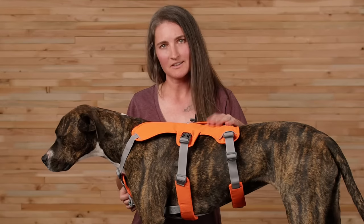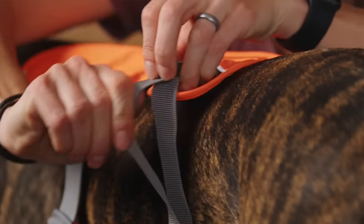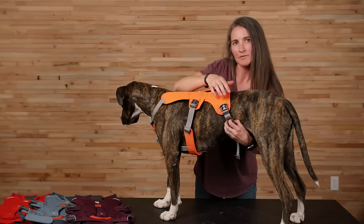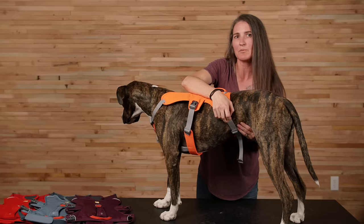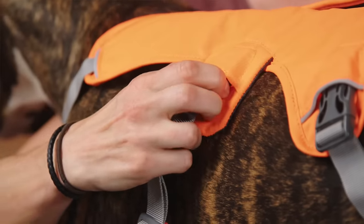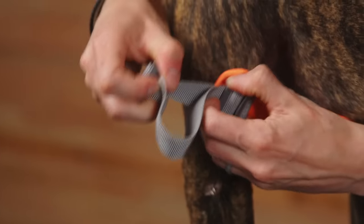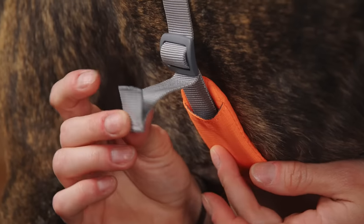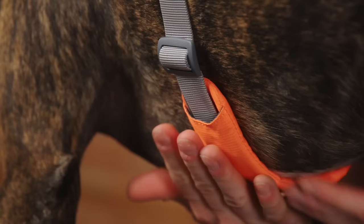Once the harness is on, you can begin tightening the straps. Beginning with the belly strap, pull down on the top strand of webbing until you can fit about two fingers between the dog and the strap, then pull down on the adjuster to take up the slack. Repeat the process with the girth strap. For some, it's easier to unbuckle the strap you're working on, make a small adjustment, and then buckle back in. Any excess webbing tail can just be tucked back into the pocket on the strap pad.